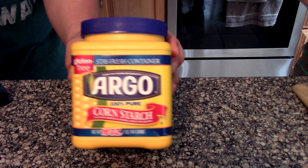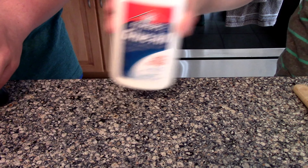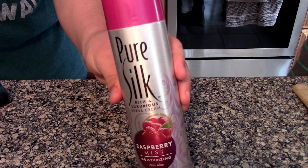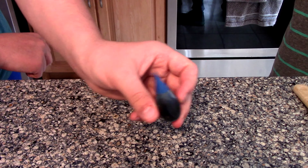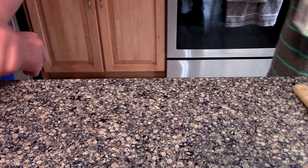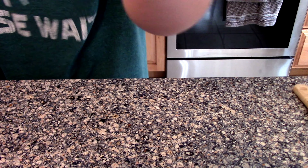Alright, these are the things you're going to be needing: lotion, hand soap, cornstarch — doesn't matter what kind — Elmer's glue because we all know it works the best, some shaving cream, we're using Pure Silk, foam soap, some food coloring dye — this is blue by the way — and of course we need Borax.